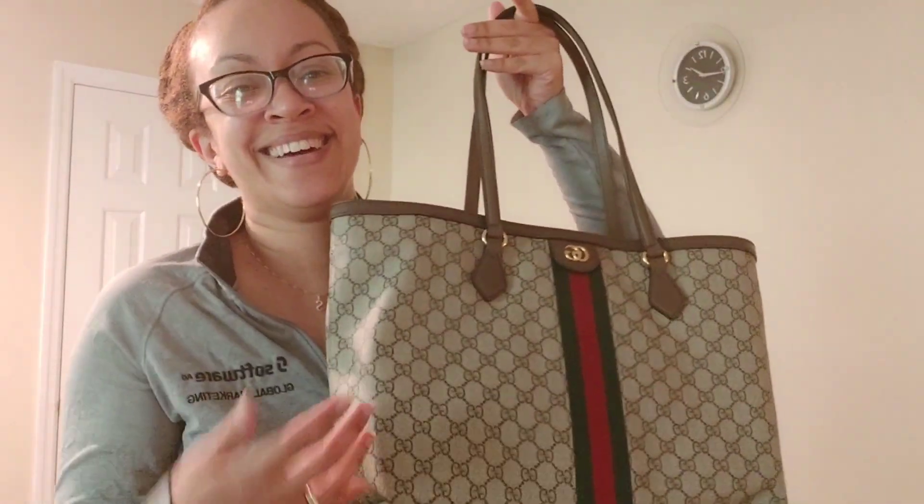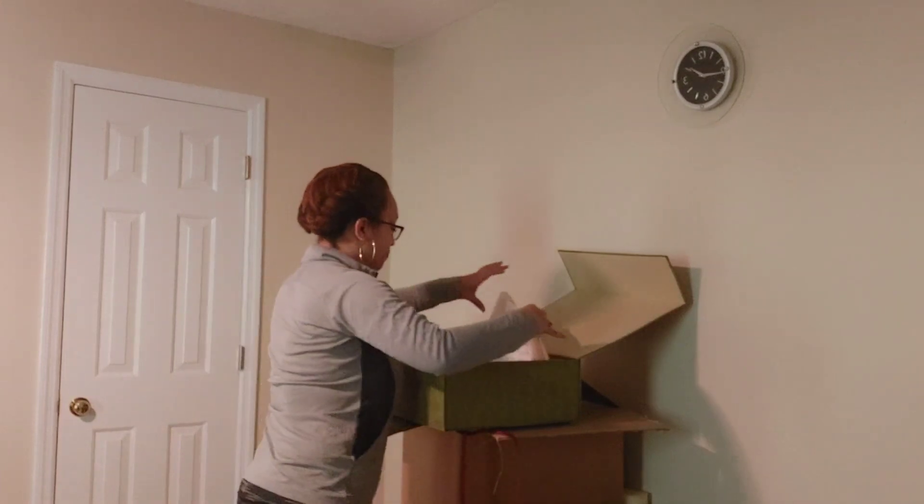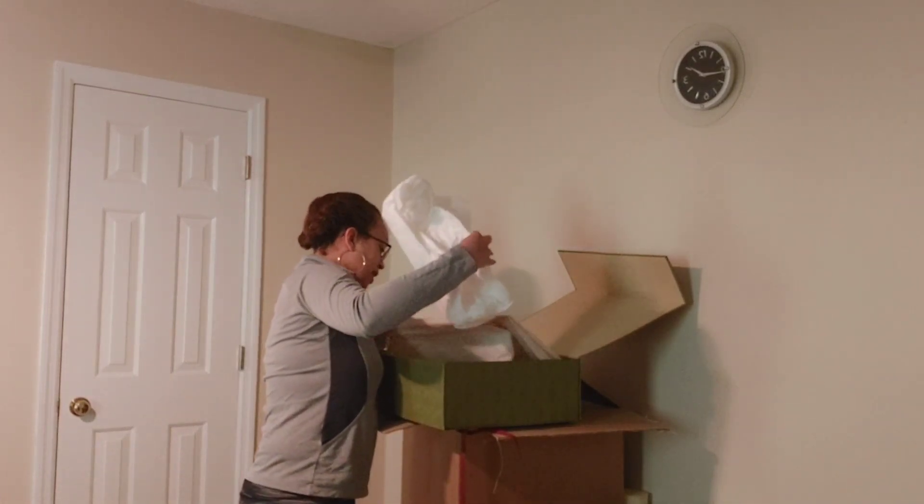I'm always getting packages — they're never this fancy — but I do get a lot of packages. I don't like shopping in person, so I'd rather have things shipped to me. I can easily return something if I don't like it; I'll head right down to the UPS store. But let me see if there's anything else in this box.